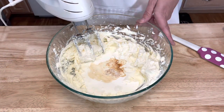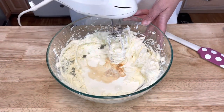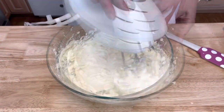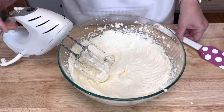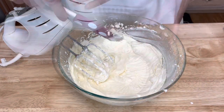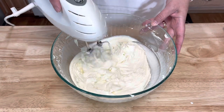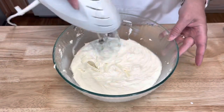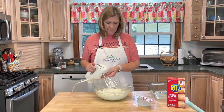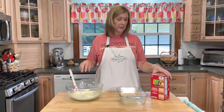Mix until everything is light and fluffy. You do want to scrape down the sides of your bowl. Just blend until it's nice and light and fluffy.